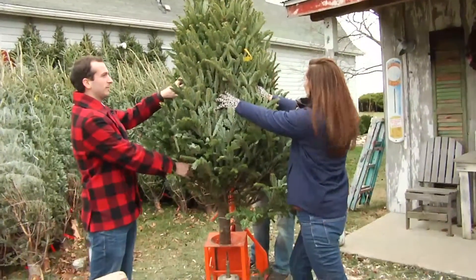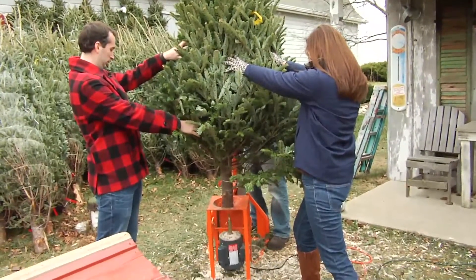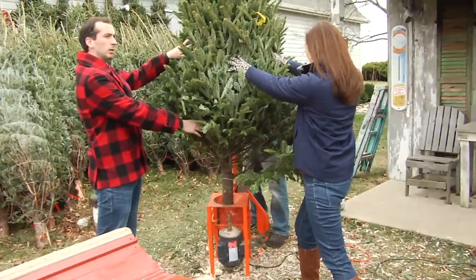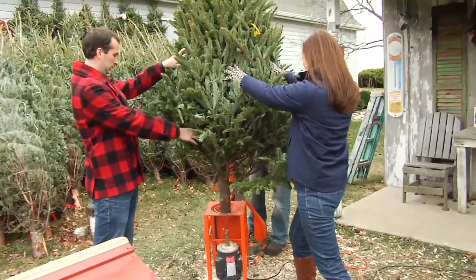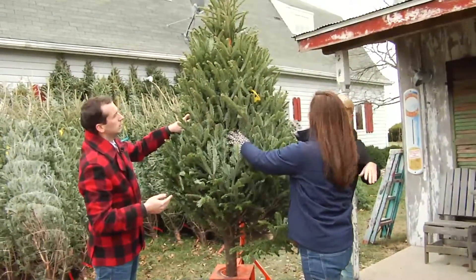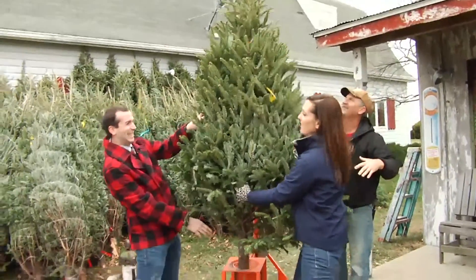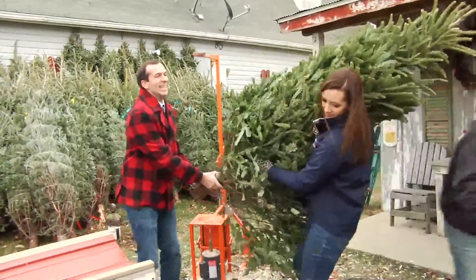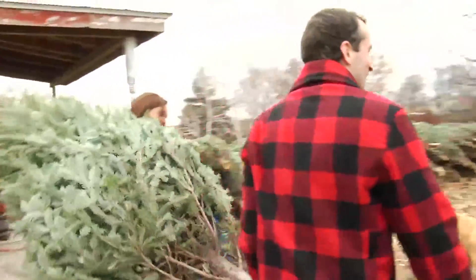What we're going to do is drill up from the bottom. Now we have a way to stand it up in the yard so people can see. We're going to lean it back towards you. You got the base, guys.